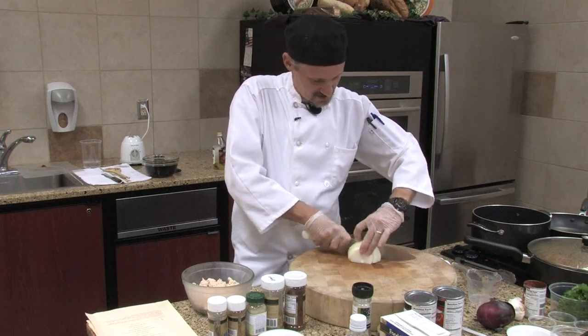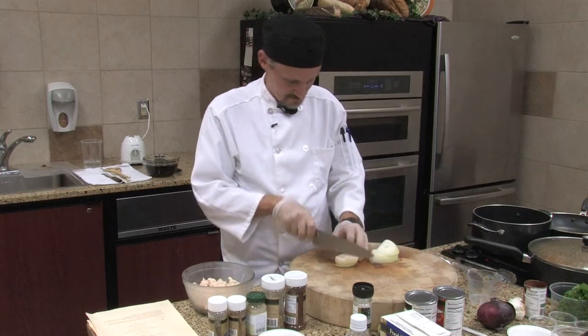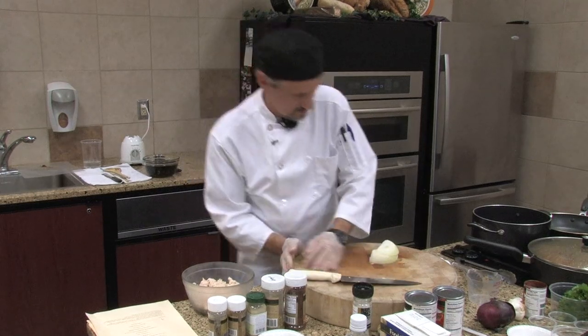Cut this up about the same size as before. Basically you're just wanting to brown the onions a little bit.